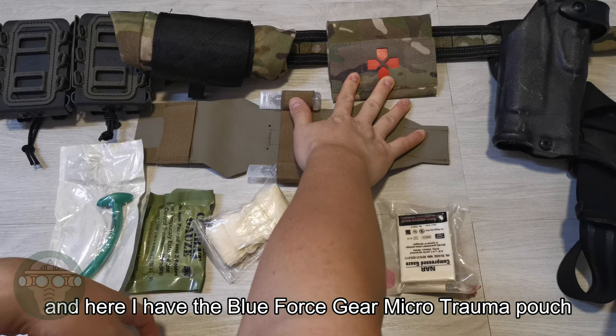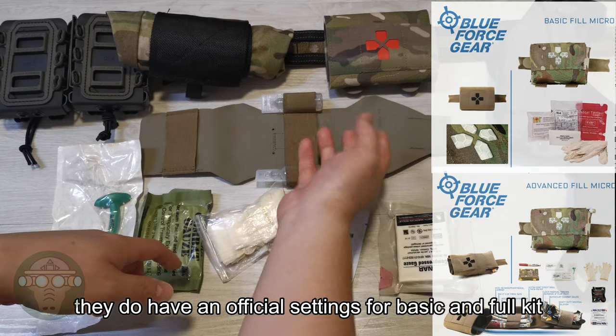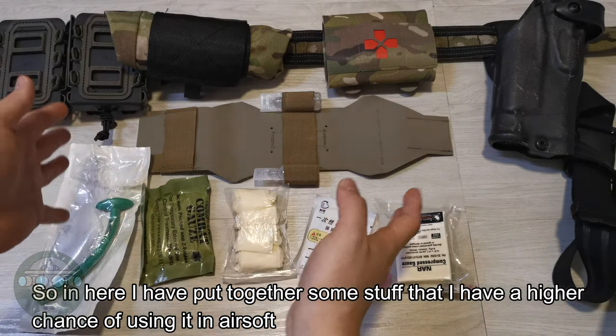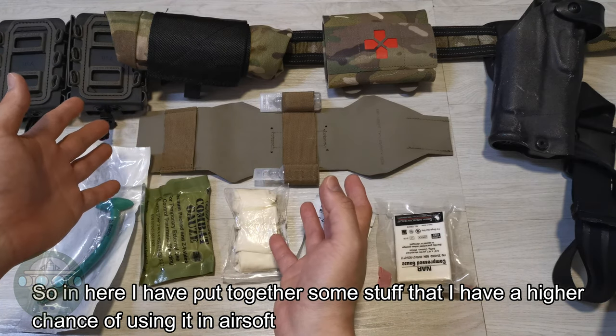In here I have the Blue Force Gear Micro Trauma pouch. They do have official settings for a basic kit and a full kit, but some of the stuff I've taken out isn't really practical for airsoft. So I've put together items that I have a high chance of using on the airsoft field.